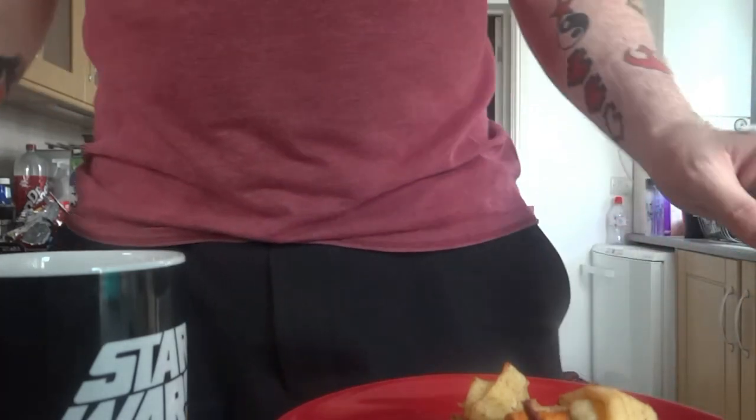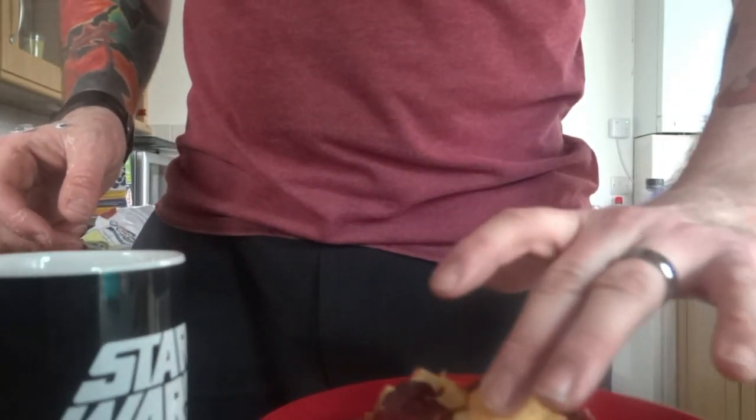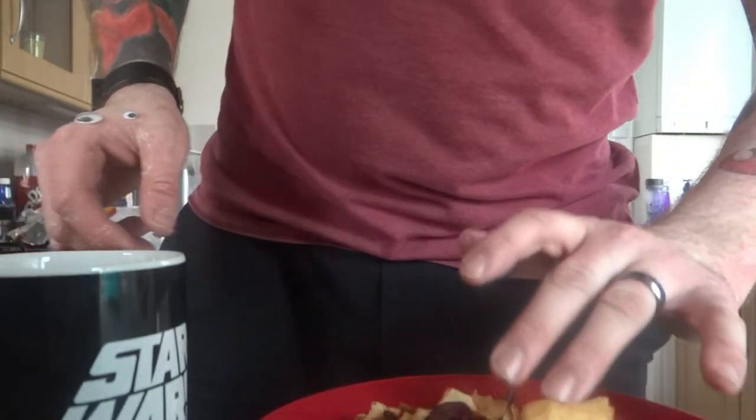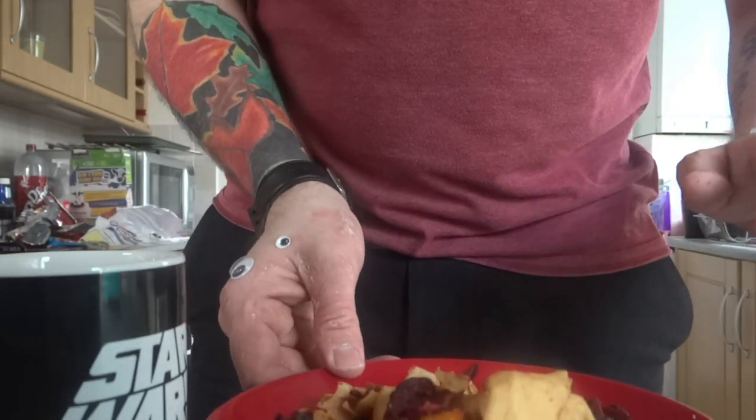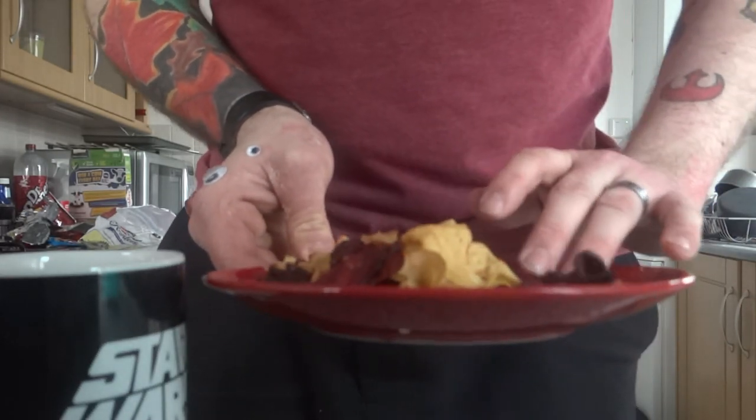As you can see, these are fancy red crisps — although you can't quite see because the camera's a bit high, but there you go.